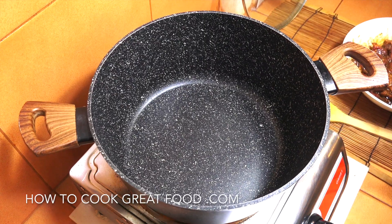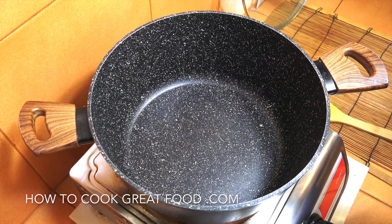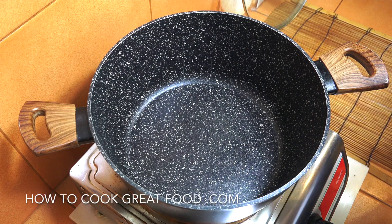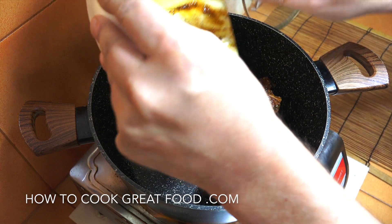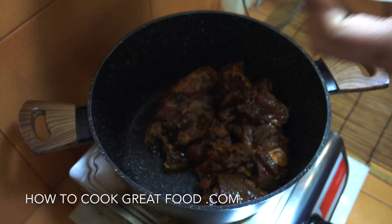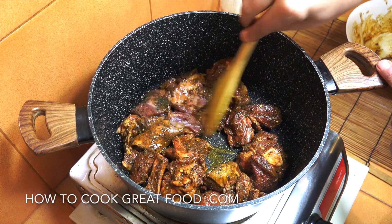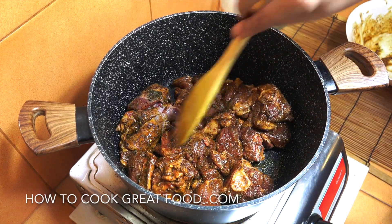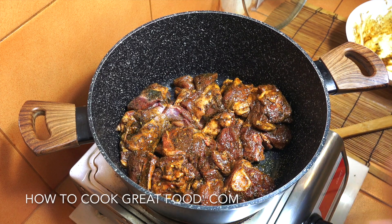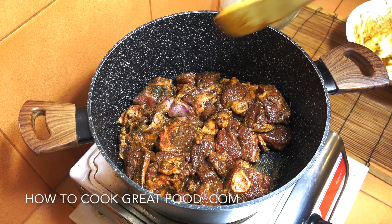We're going to need a large pot with a lid. I've got the heat on and we're adding our lovely spiced meat straight in. If you have time you could pop it in the refrigerator overnight, but we're going straight in today. No need to add any oil. We'll go on medium heat for about eight to ten minutes, giving it a stir every now and then.